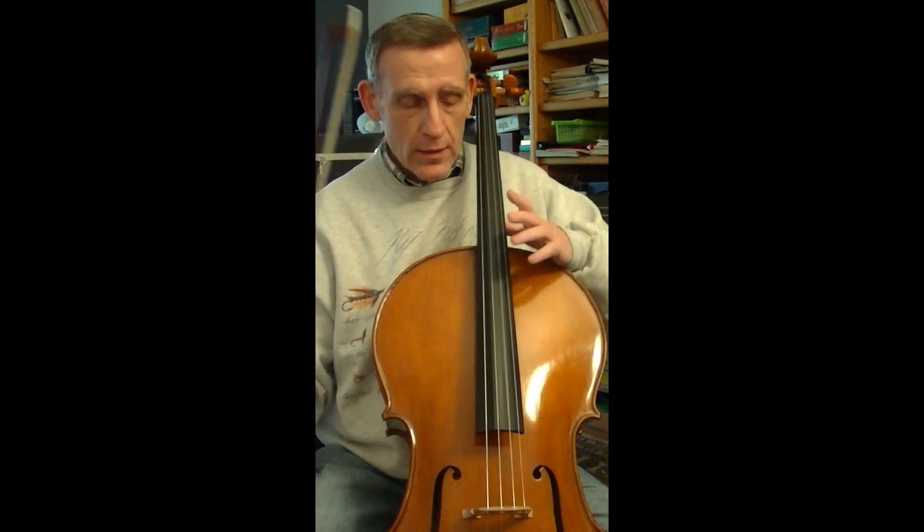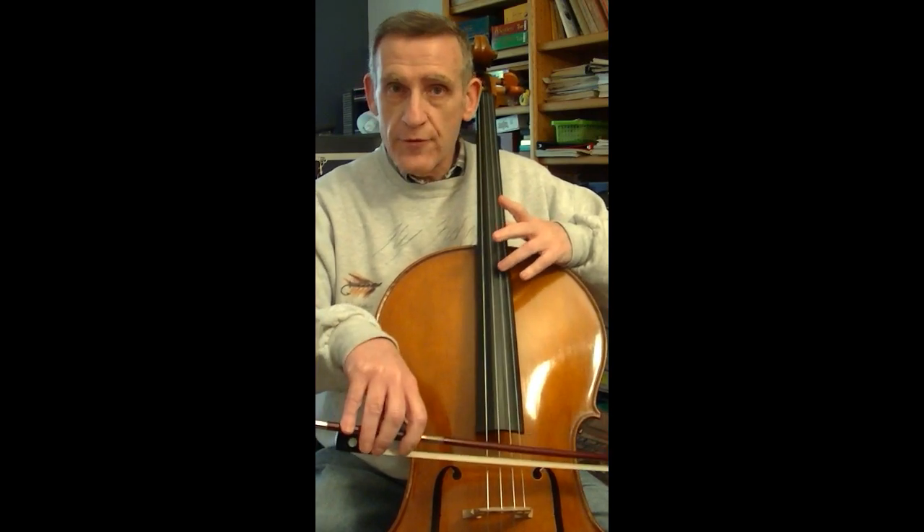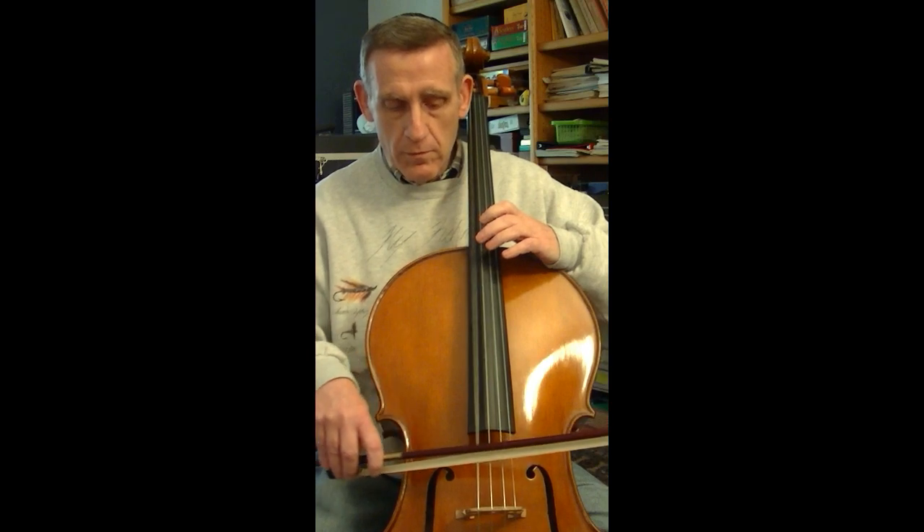The same is true on all the other strings as well. On the D string, touching the halfway point gives us the first harmonic, a D above the open D string. Same thing on the G string — G to G — and on the C string, the harmonic C. Being able to find this harmonic on each of the four strings is extraordinarily useful; it acts as a gateway to the upper positions on the cello, and accessing it quickly and accurately makes a lot of position work in those upper areas much easier and more accessible.